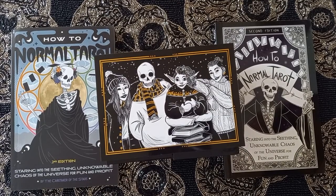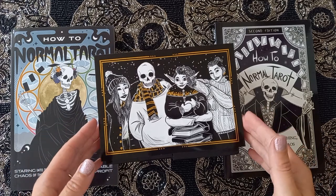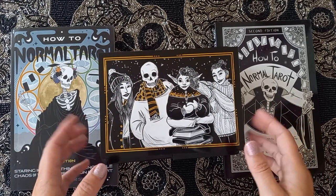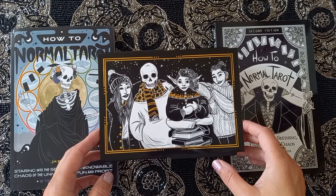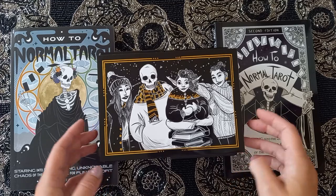Hi, welcome back to my channel — Antoinette here. We're going to take a look at the much-awaited second edition Not So Normal Tarot. I don't know a lot about this other than it's just come through my door and I've opened it, laid it out ready to click through. It's got extra cards in the deck — a lot more additional cards.